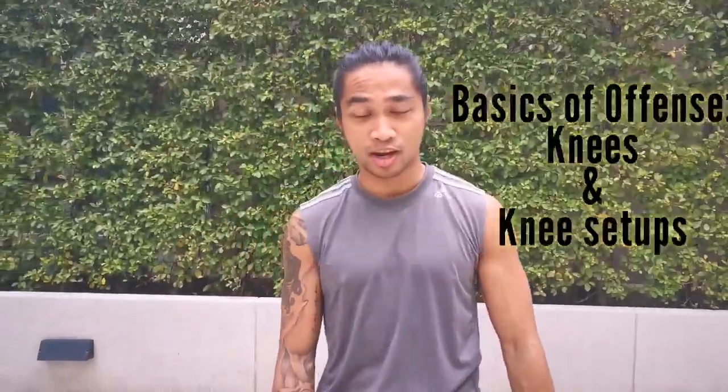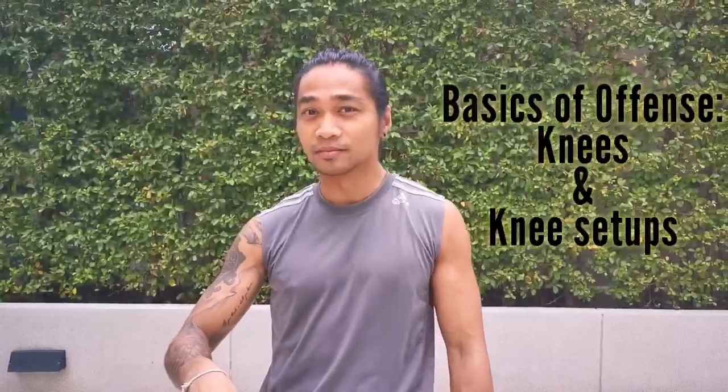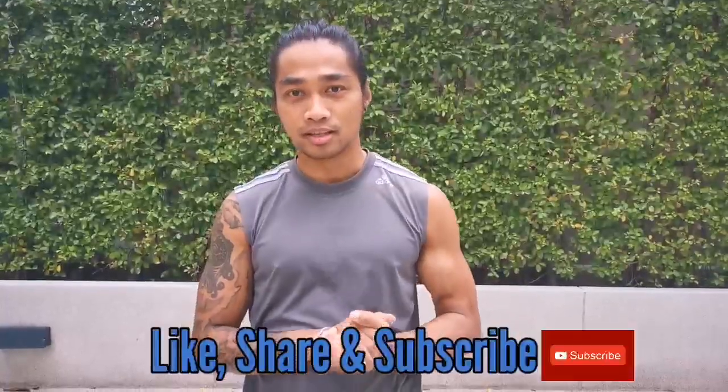Hey, what's up guys? Welcome back to the second episode of Basics of Offense. Today we're going to be talking about knees. I was going to do knees and kicks at the same time, but I feel like kicks need more focus as far as foot position and all that other stuff. So let's talk about the knees.